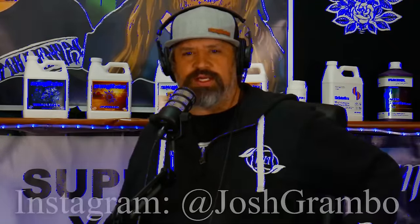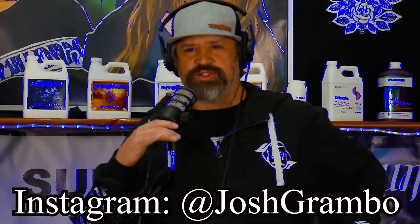Big shout out to my buddy Grambo, the man behind the mic and behind the cameras — he's been really working hard to get us across the finish line. Without any further ado, why don't you tell us a little bit about where you grew up and who you are.